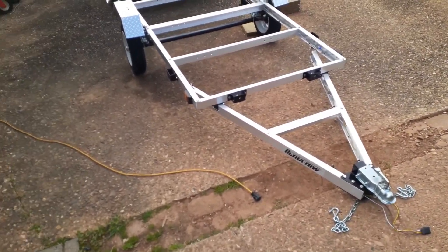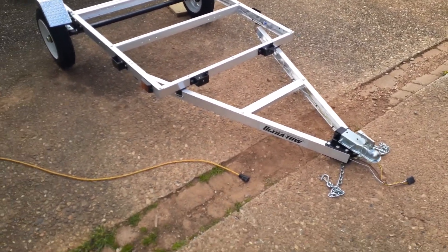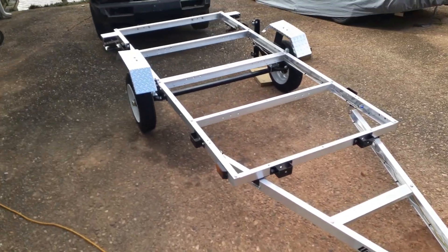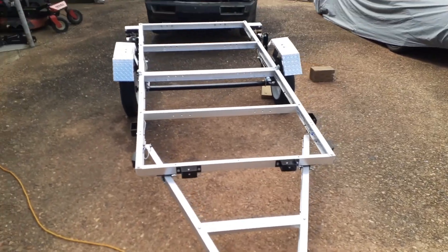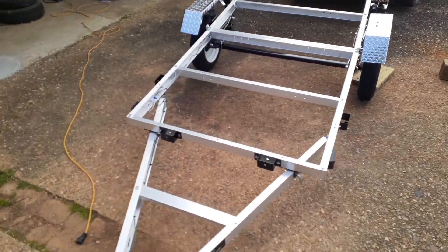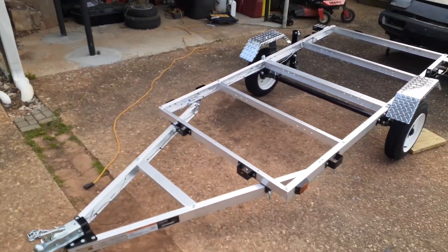Hey everybody, it's Tony from Appalachian Dual Sport. Real quick video on the Ultra Tow. I got this at Northern Tool. I know a lot of people on the forums ask about ways to carry their motorcycle, and I too was looking for something.